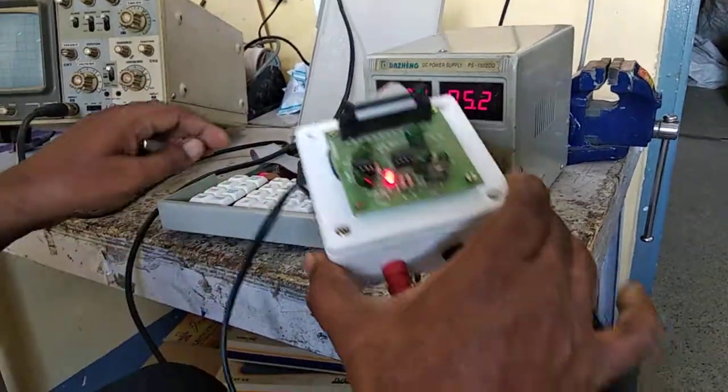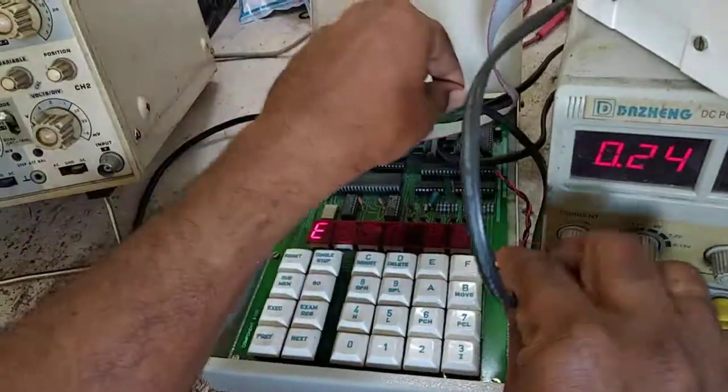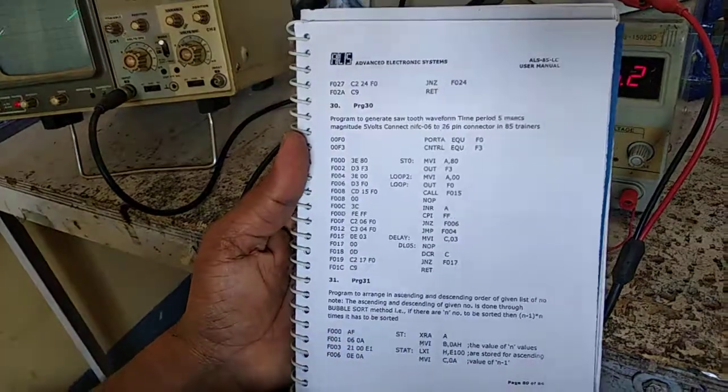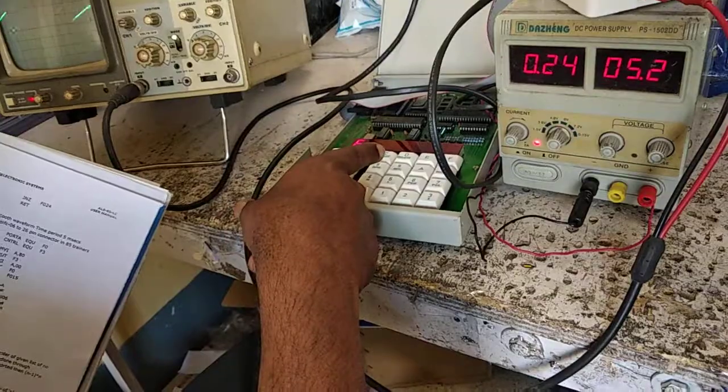The first cable is connected to the microprocessor, and we are now entering the program. This is our program for generating a sawtooth wave. The program is entered into the microprocessor kit.